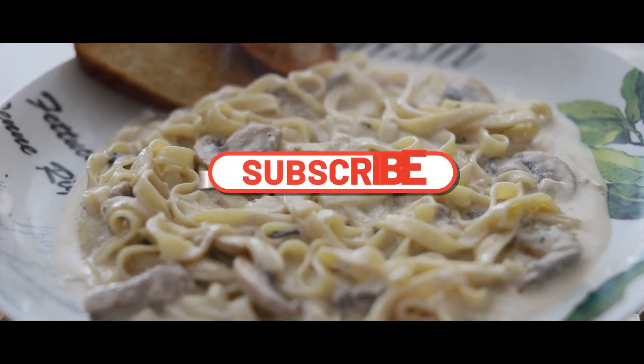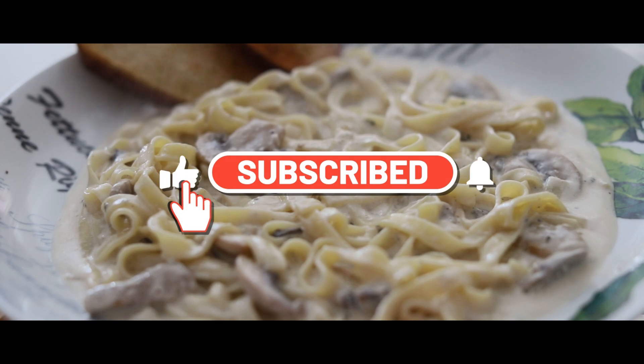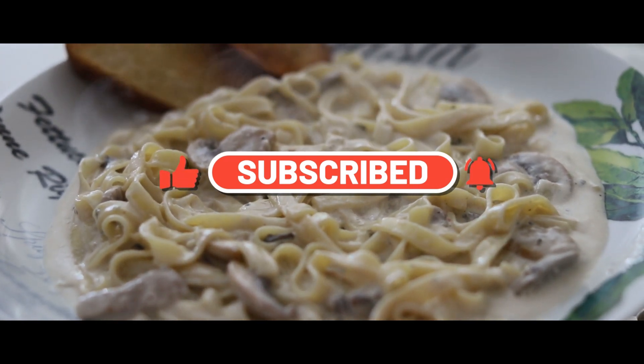Please like, comment, share and subscribe if you enjoyed this video. Thanks for watching!